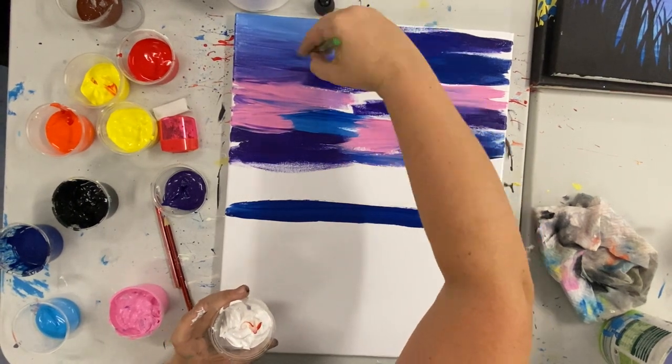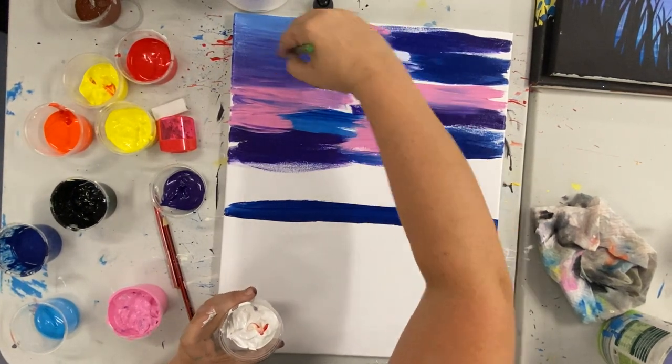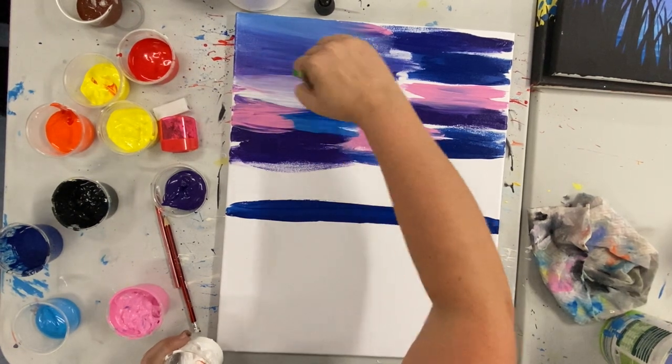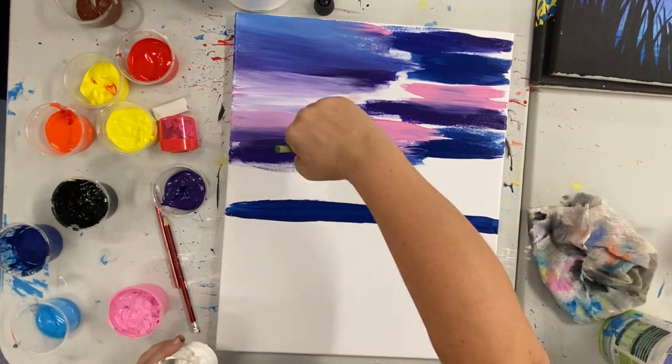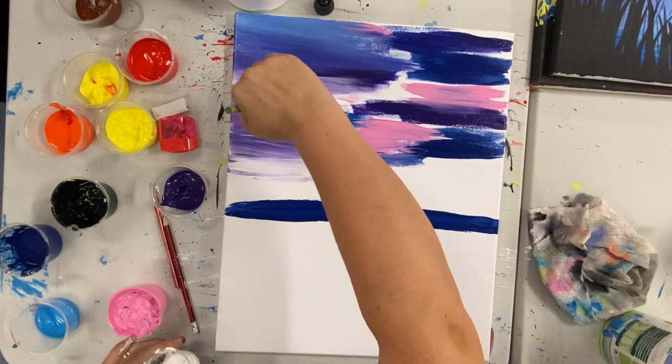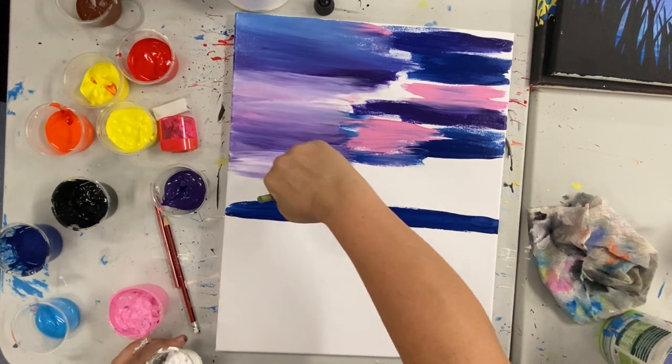Simply wipe off your brush, no need to wash it, and then we're going to get a little bit of white paint on our brush and start blending these colours. I am just brushing back and forth lightly on my canvas, adding a little bit of white as I go in some places.